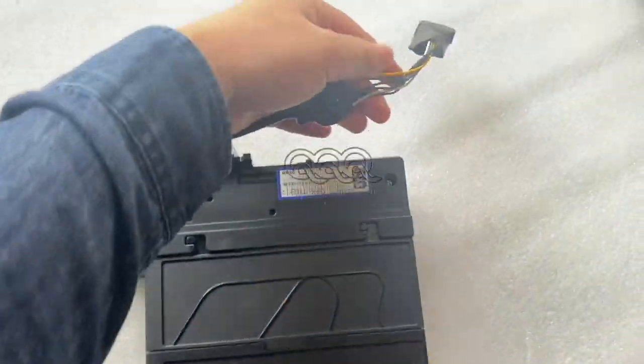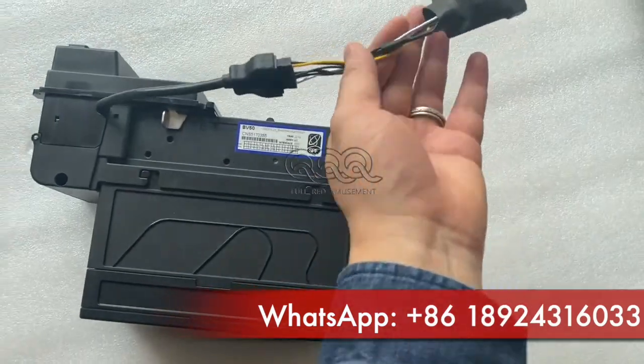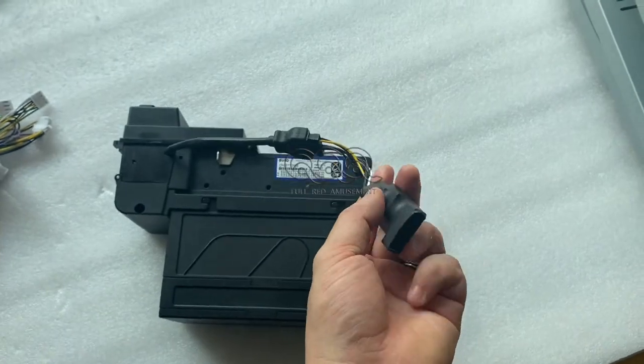This is the anti-safety device for the ITL brand BR-Acceptor. It connects this way — the other side connects to the harness, and then it will work.